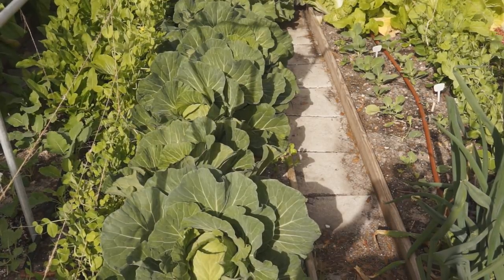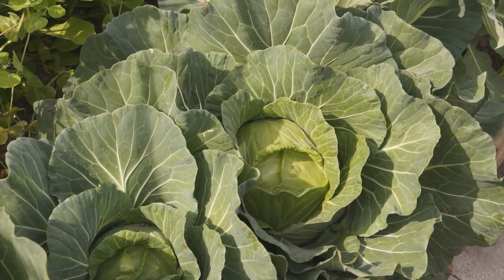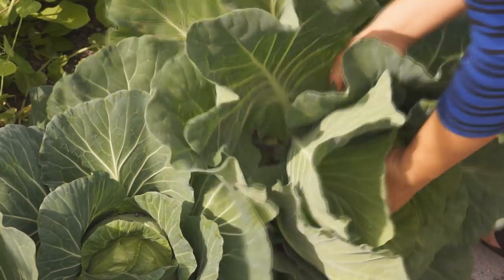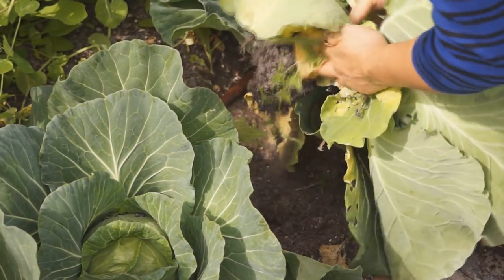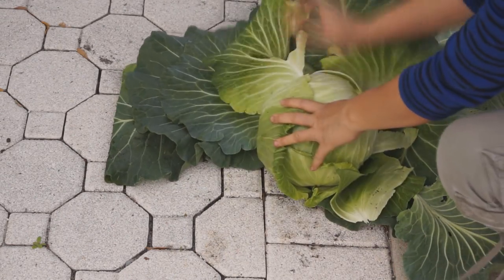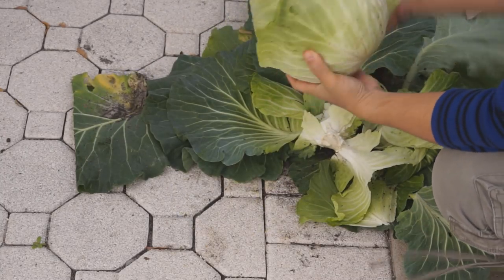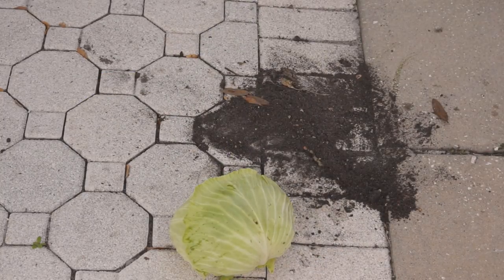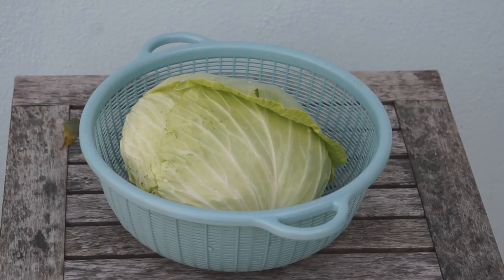I grow cabbage in my garden every year from autumn to spring. It has less bugs and disease problems compared to other vegetables. Once the head is formed, it can be harvested anytime you want through the whole winter. Its head gets tighter over time but always stays young and tender inside. Fresh cabbage is very juicy and crispy with a very nice sweetness.